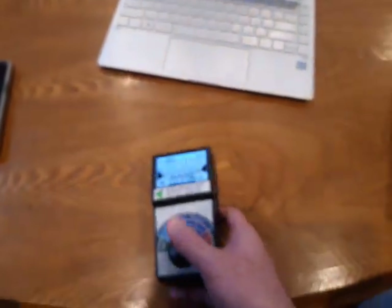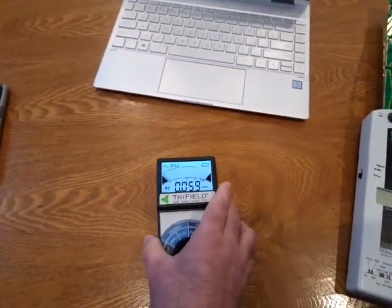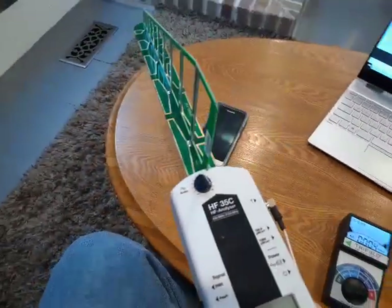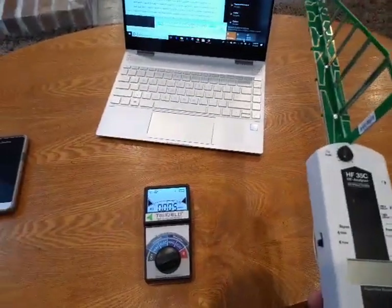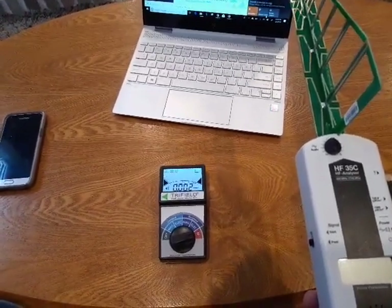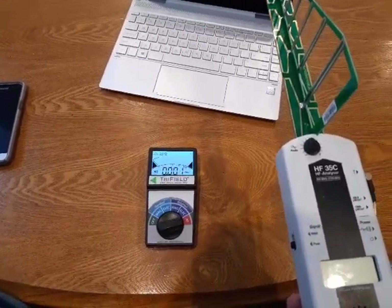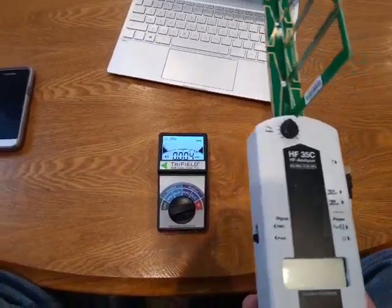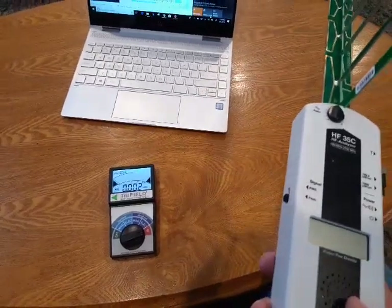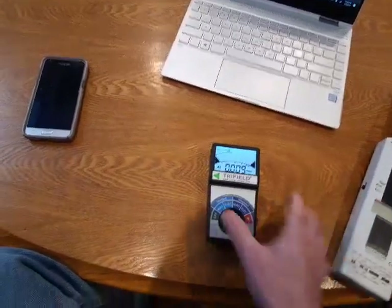So what do I like better about the other meter than this one? The fact that it's directional. For a beginner when you're first trying to learn what things in your house put off radiation, you can just go around your house and if it starts making noise, you go in the direction it's pointed and it makes it really easy to find the source.